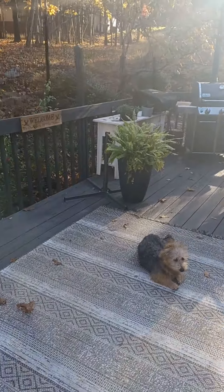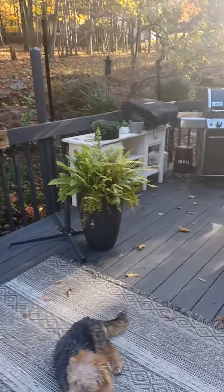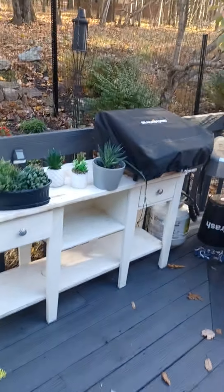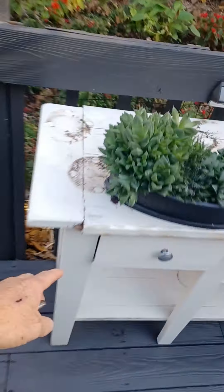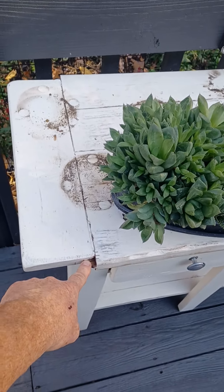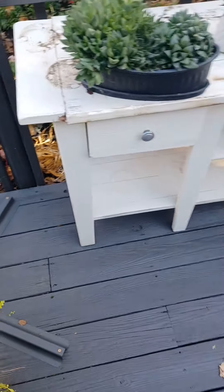And then over here, that white table — served it for this year. But I should have done a little bit more prep work to it. You can see how the rain did penetrate it. I thought we had enough paint on there and it wasn't going to do it, but it did. So that's going to go in the old dumpster.